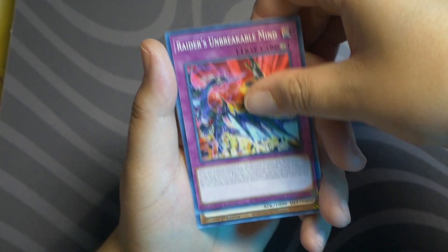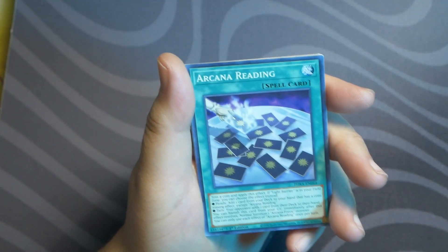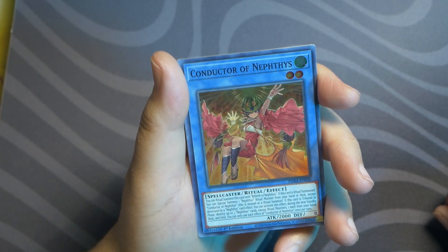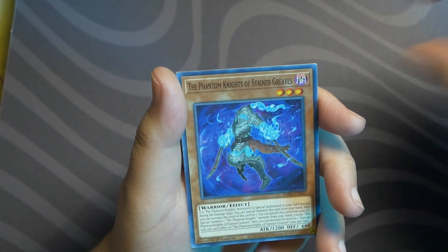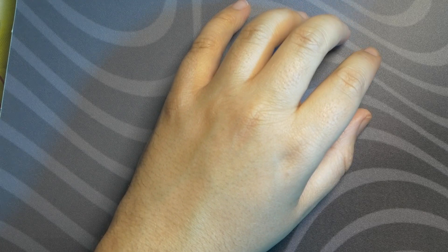Raiders Unbreakable Mind, Gluttonous Reptilian, Griefies, Mutant GB, another Reading. Our rare is Conductor of Nephys — okay looking card. Infernity Suppression, Infernity Paranoia, Phantom Knights of Stained Greaves — they sure have long names. Charges to a Dark World. These are all commons. I'll keep them but I don't know if they're worth anything — comment below. They'll be going in a box, just like my common Pokémon cards.